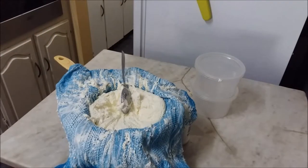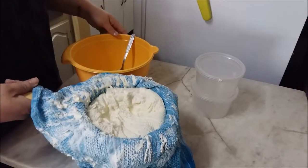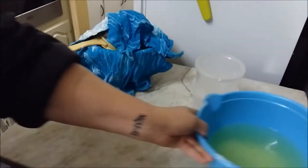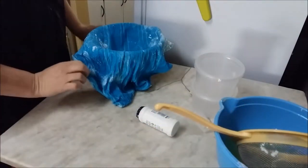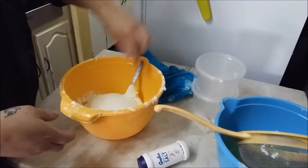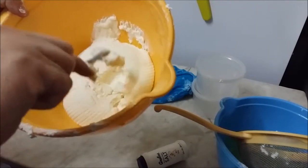I'm just going to put another bowl to mix it in and tip it out. Look how much whey came out! There we go guys — we have cream cheese, cottage cheese, whatever you want to call it.